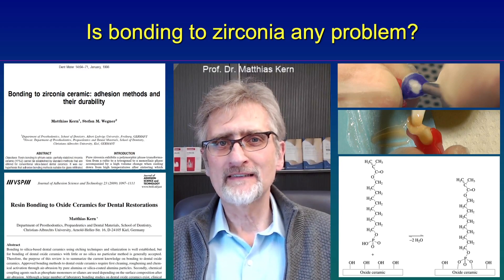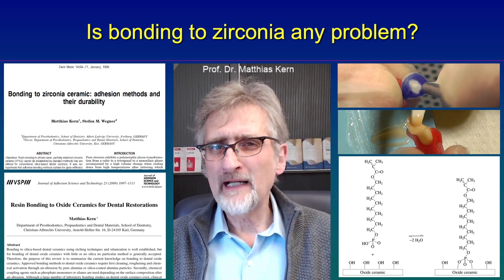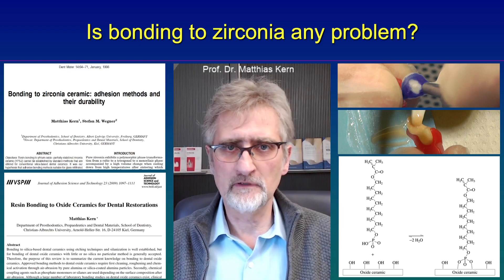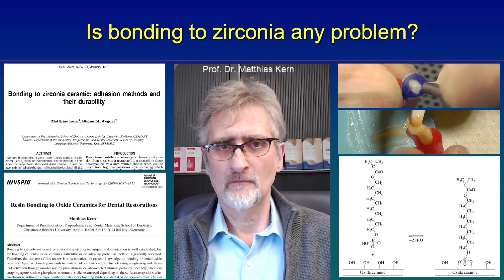If you look into the scientific literature or visit scientific meetings, you might have the impression, because very often it is stated: bonding to zirconia is so difficult and it's not secure and it's not reliable. Why is that?